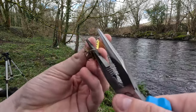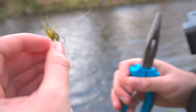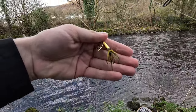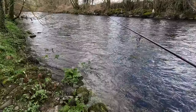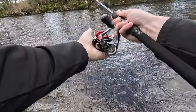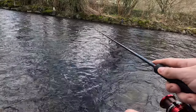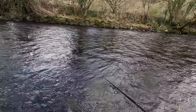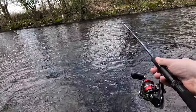I'm also going to squish the barbs as the river is barbless only — there you go. So this is a new lure, let's give it a go. Hopefully because it's a bit heavier and brighter colored the fish get more attracted to it.